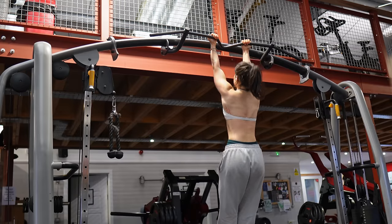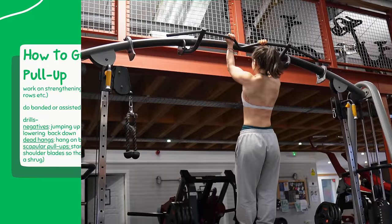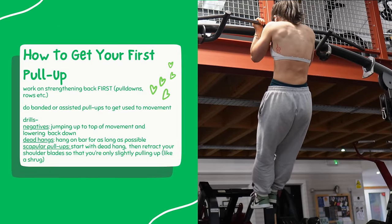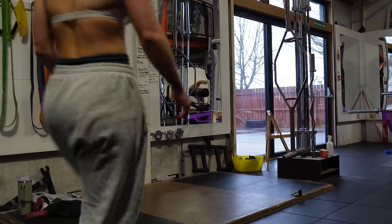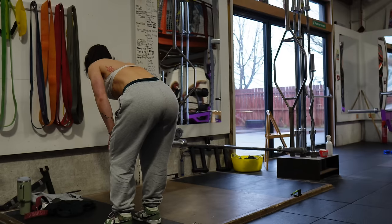Next up is the ultimate ego-boosting exercise: the chin-up. For anyone with the goal of getting their first pull-up, I recommend starting with a band to get used to the movement and building strength through rows. You can also do drills like dead hangs, deficit pull-ups, or scapular shrugs to get there quicker — I can do a full video on how to get your first pull-up, just let me know in the comments.